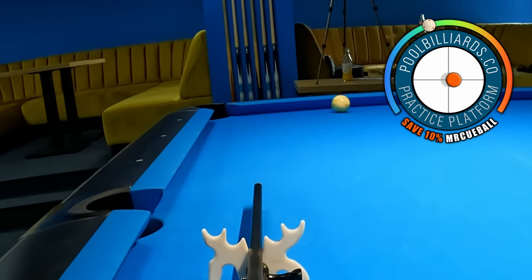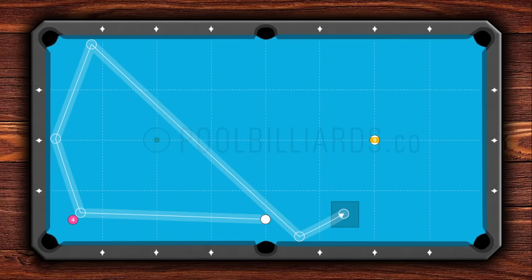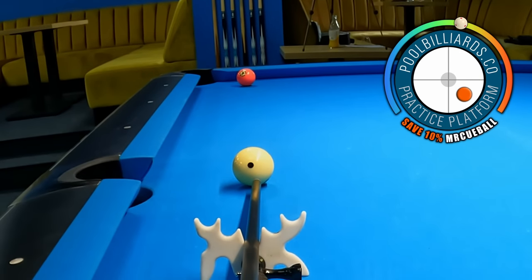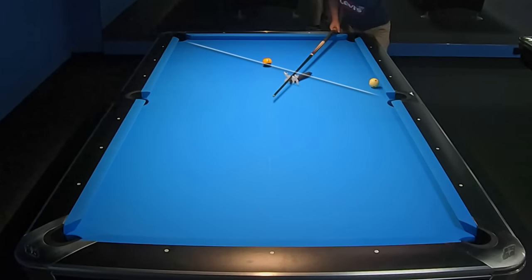It is crucial to find the correct speed for this shot. Playing too lightly can leave the cue ball too close to the rail, resulting in a difficult final shot. But playing too hard can cause a loss of position, potentially preventing us from making the next shot. In the second option, we can place the cue ball to the other side of the table, but this time we need to apply more spin and speed to cover the longer distance. It is important to find the correct path for the cue ball to avoid scratching in the right middle pocket or playing too hard, which could lead to a loss of position for the final ball.